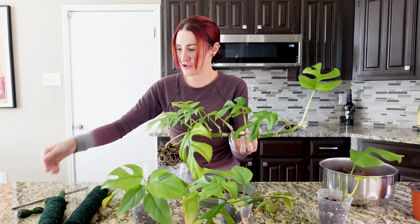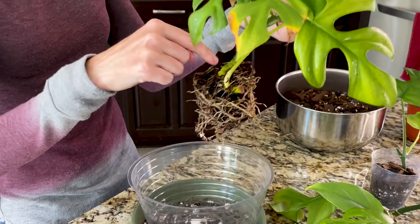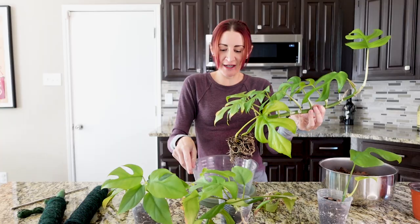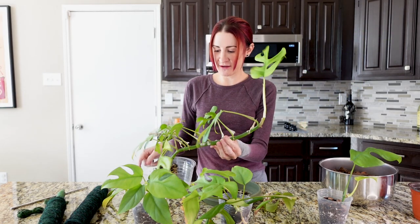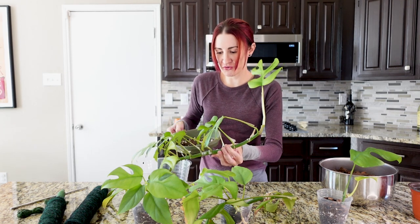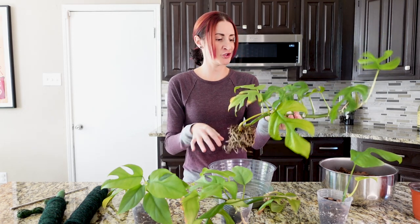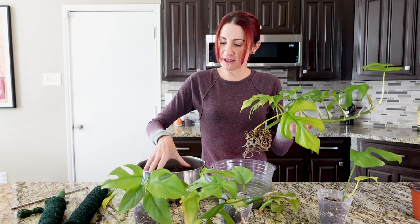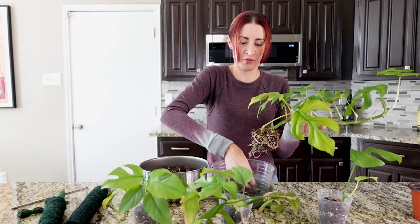I got most of the soil off. There's still some perlite stuck in there, but I'm not really worried about that because the perlite is just extra drainage — that's going to help in the new pot as well. It did unfortunately snap off a leaf in the process, but it was the furthest one down. Things happen, it'll be all right. So I'm going to put a little bit of our new soil — just about an inch — in the bottom of this pot first, set this guy in there, and then we'll start looking at who else to include and where in this pot.